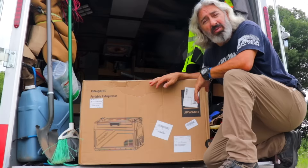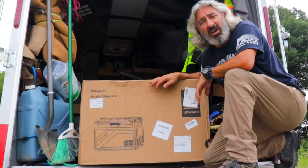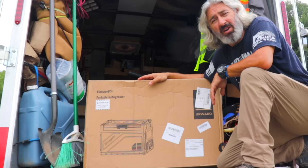Lo and behold, BougeRV contacted me and ended up sending me a 55-quart refrigerator freezer. It's BougeRV. We're going to unbox it, I'm going to install it, and then I'm going to run it for about a week.